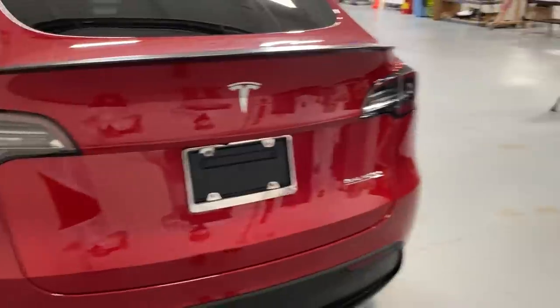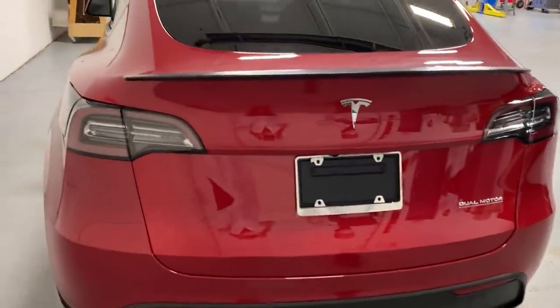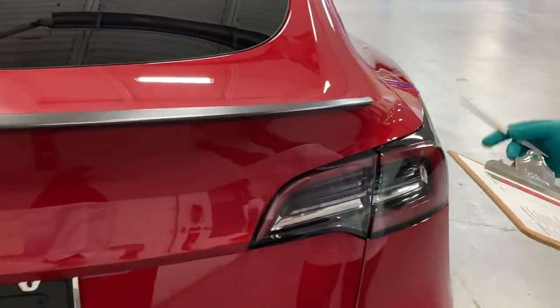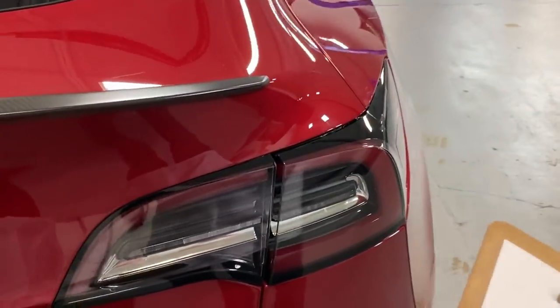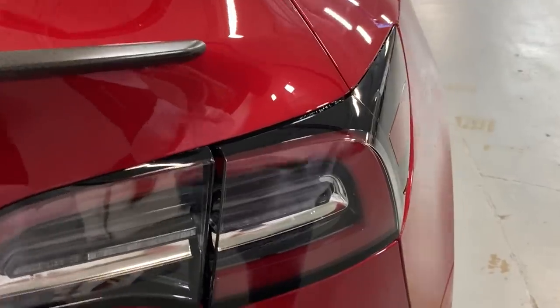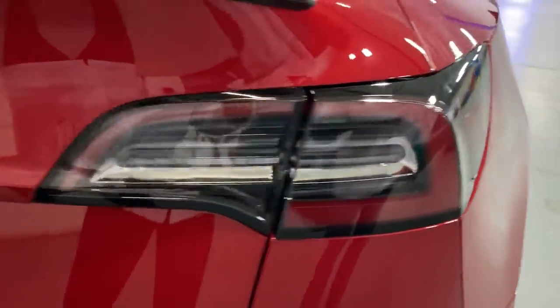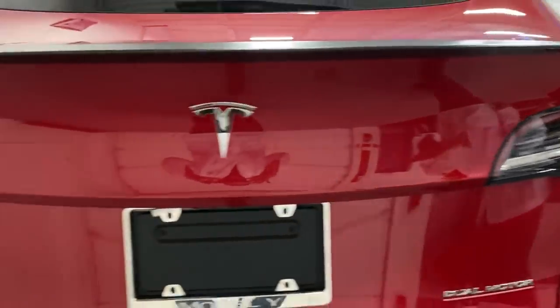The worst one actually was the tail lamps to the body. These are out quite a bit — three and a half on one side and six on the other. That's not good. That's something they're going to have to work on.